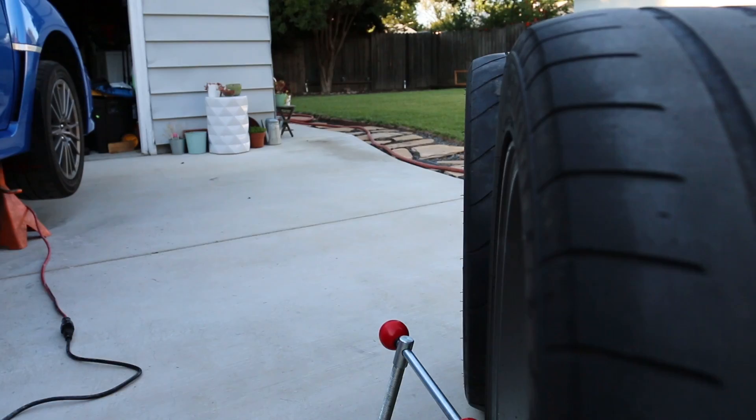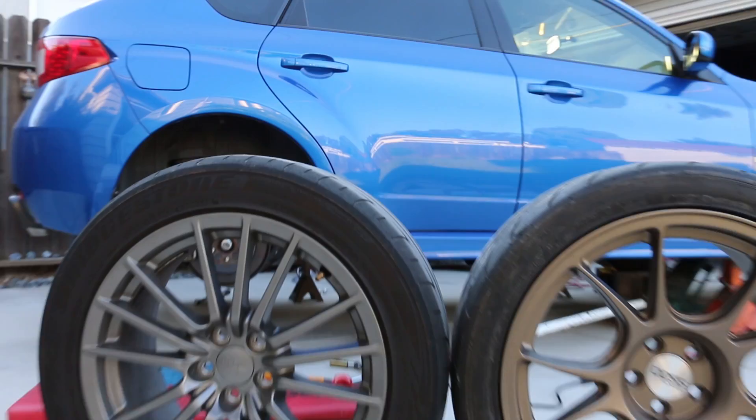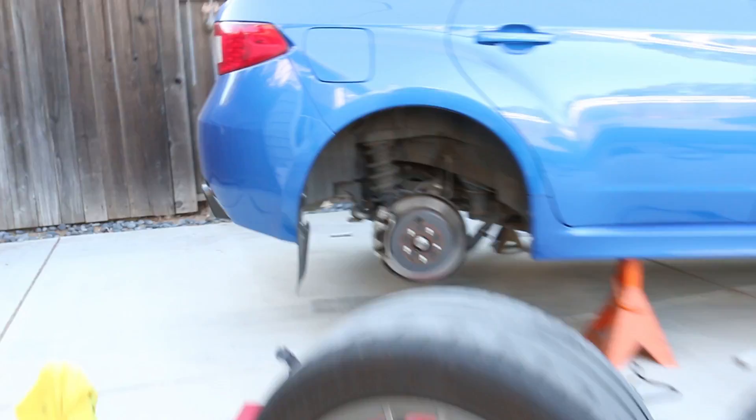Just so you can see the difference in overall width — yeah, it looks pretty good, a lot more meat. The height of the 45-series sidewall is just a tad taller as well, which will be good. It'll get my car back more to standard height because the 245/45s were definitely a lot taller than the factory 235/45s. Cool, let's get started on rolling this fender lip.